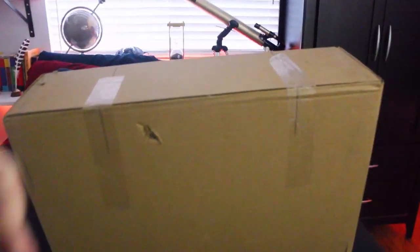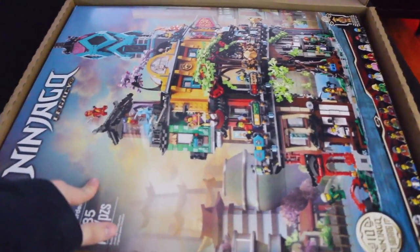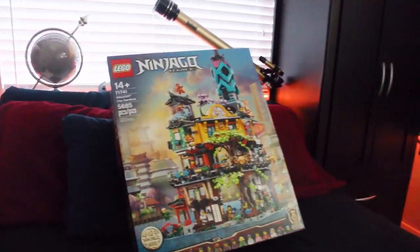They used a weird box. Kind of a nice box, actually. Whoa, look at that. I can see now why they did this — I think this was packaged in this box and they just shipped it in it, which is kind of smart. And look at that. There it is. Ninjago City Gardens.